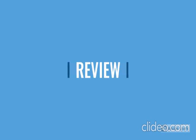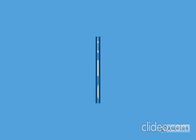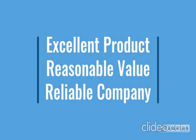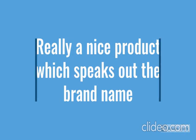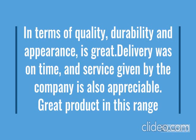Go through the review for more details, and go through the description below the video. This product has a lot of features: easy to use, local design, durable, reliable, no maintenance. For more details, go through the description below the video.